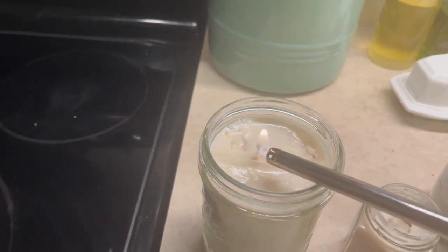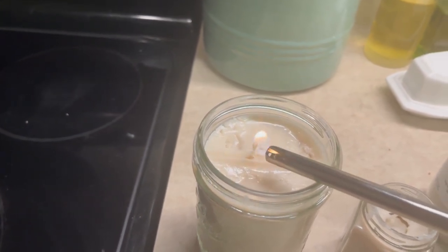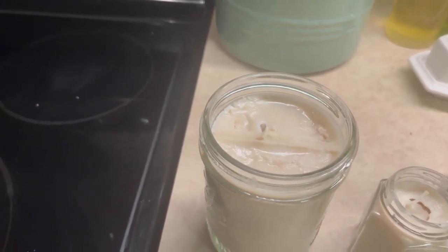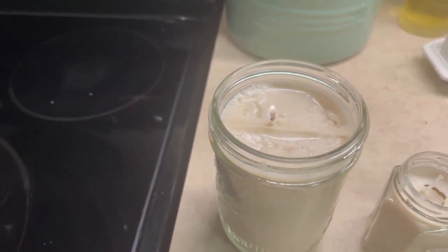Here I wanted to demonstrate what happened when I tried to light the synthetic wick. You can see that the material just melts and disintegrates into the candle. This was an epic failure on my part.